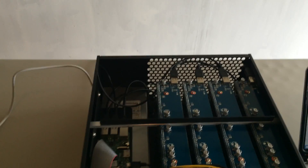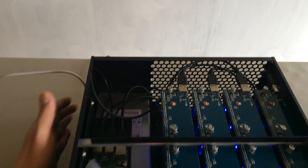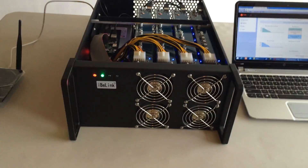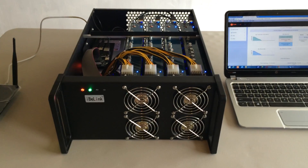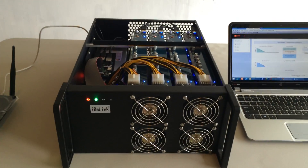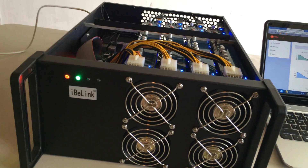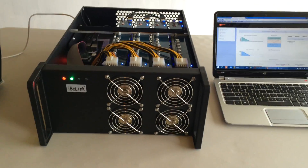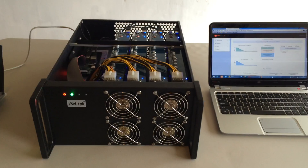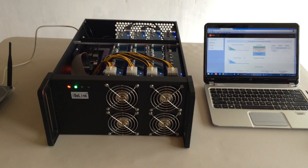Let me turn on the power. This process is probably going to take about one minute.